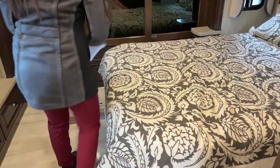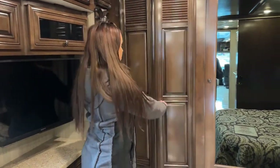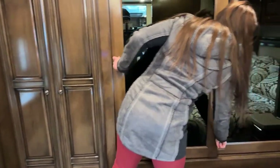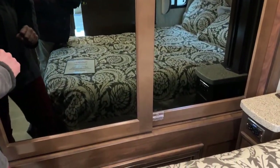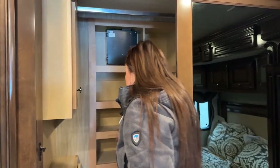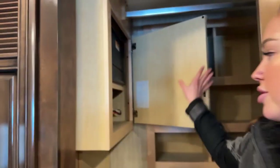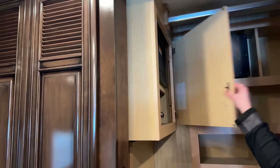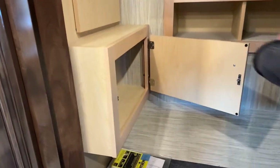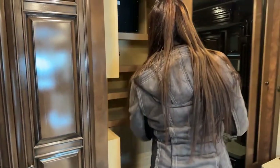Now that we have it all opened up, we have the Whirlpool washer and dryer. I love how it's nice and hidden away. There is an extra latch here so it won't slide open while you're driving. We have nice carpeted cubbies, perfect for shoes or anything you want to keep tucked away, as well as a small control panel for breakers. There's one more access panel here that a tech can use to get to the washer and dryer without having to take the whole thing out.